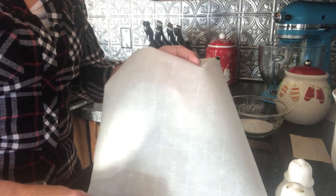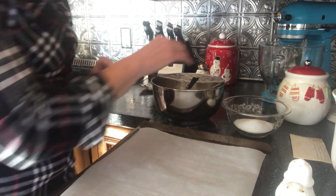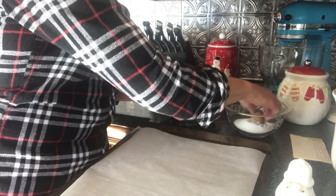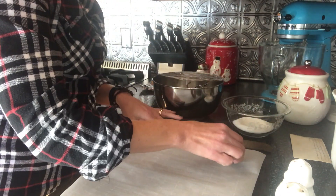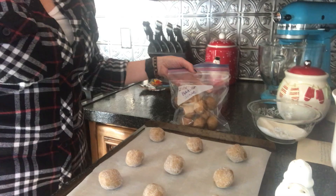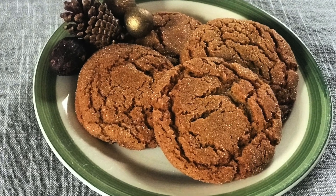Next we're going to line a baking sheet with parchment paper. I really like this Reynolds paper because it has some lines on it, so it's easy to figure out my spacing. Roll about a tablespoon of dough into a ball, then put it in a little bowl of sugar and roll it around. Space those dough balls about two inches apart on the sheet. There are 12 here, and you're going to put that into a 350 degree oven. If you have extra dough, you can store it for later. Bake for eight to ten minutes and they will be buttery, chewy, and delicious.